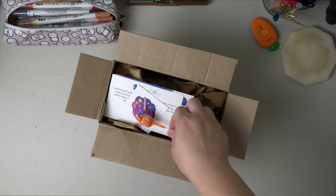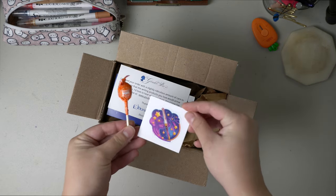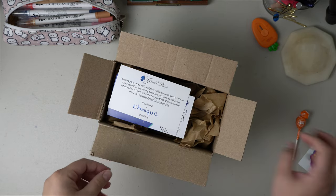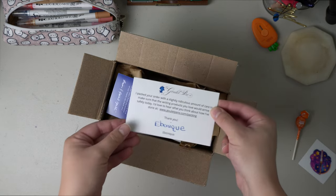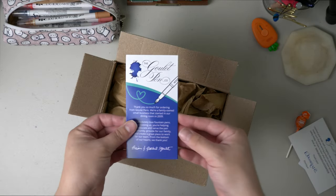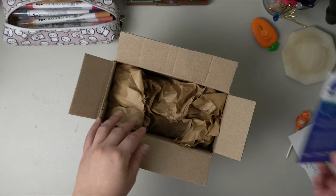Goulet always sends really cute packaging. They usually send a sticker — this is one I don't have yet so I'm excited. A Tootsie Pop, and then they usually send a little card of who packed your order, so thank you Ebonique. And then there's a little pen care guide on how to take care of any fountain pen you may have purchased.